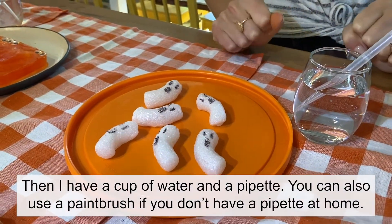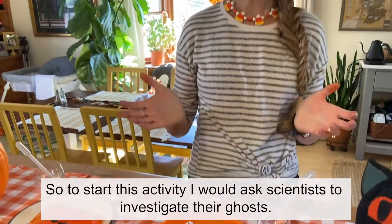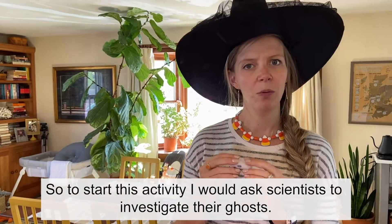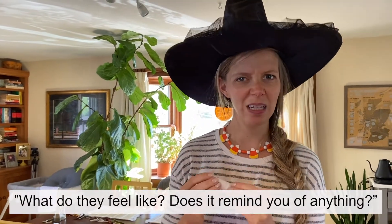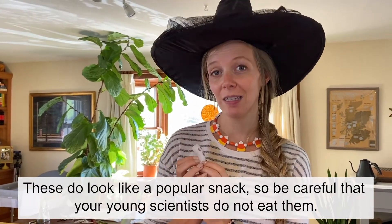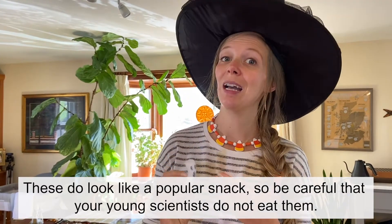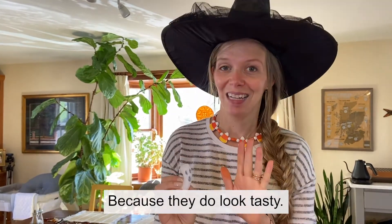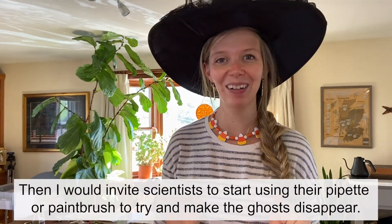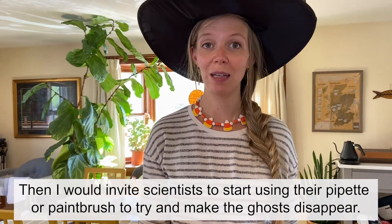You could also use a paintbrush if you don't have a pipette at home. To start this activity I would ask scientists to investigate their ghosts — what do they feel like? Does it remind you of anything? These do look like a popular snack, so be careful that your young scientists do not eat them because they do look tasty. Then I would invite scientists to start using their pipette or paintbrush to try and make their ghosts disappear.